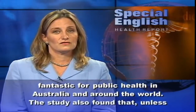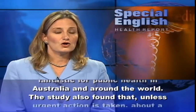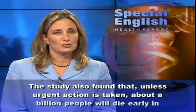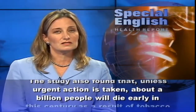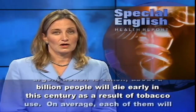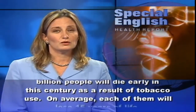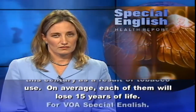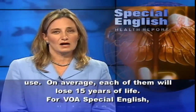The study also found that unless urgent action is taken, about a billion people will die early in this century as a result of tobacco use. On average, each of them will lose 15 years of life. For VOA Special English, I'm Laurel Bowman.